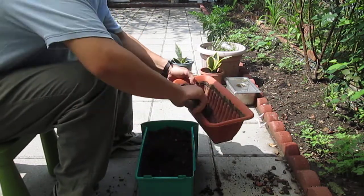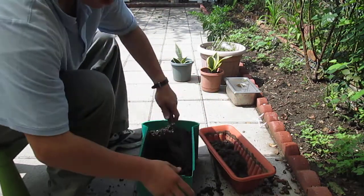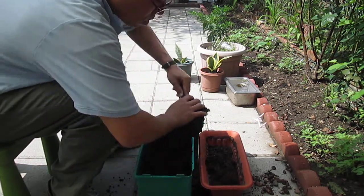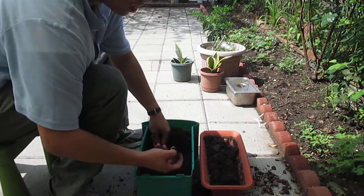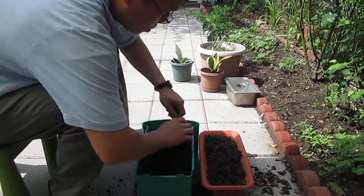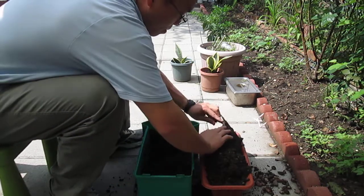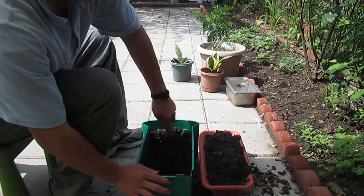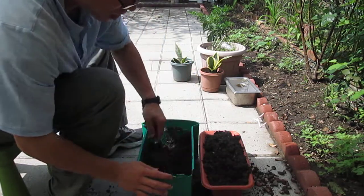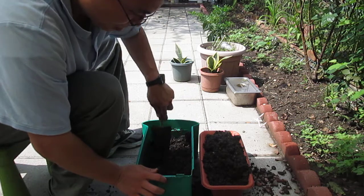Save some soil for later use. Today's date is May 17th. The objective of this experiment is to see if the biodegradable film is really biodegradable in the soil.